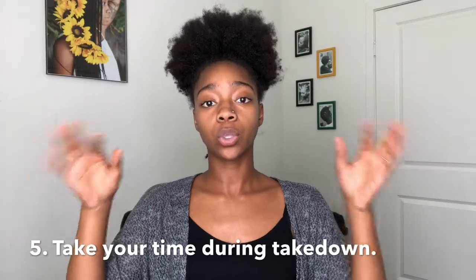Tip number five is take down. Take your time — simple as that. Take your time with everything you're doing when it comes to styling your hair, especially when taking it down. You don't want unnecessary breakage. Our hair has been in for four to twelve weeks, however long we keep our protective styles in. We want to retain all of that length we've grown within that time period. Also, when doing your take down, I think it's best to detangle your hair before you wash it. Detangle it, then do a really good cleansing. Then you're ready for your hair to be free for a little while before going back to another protective style.